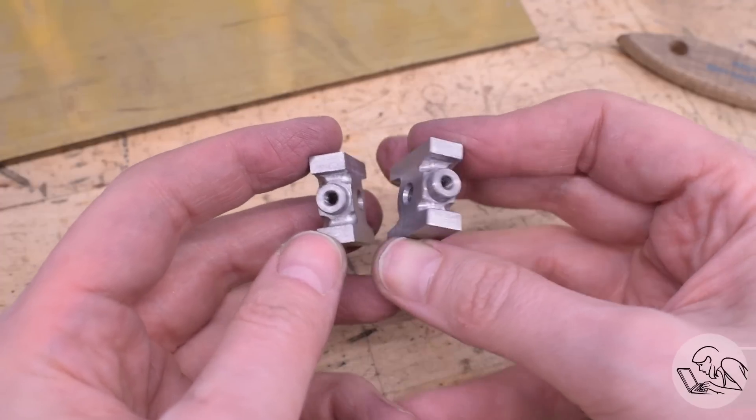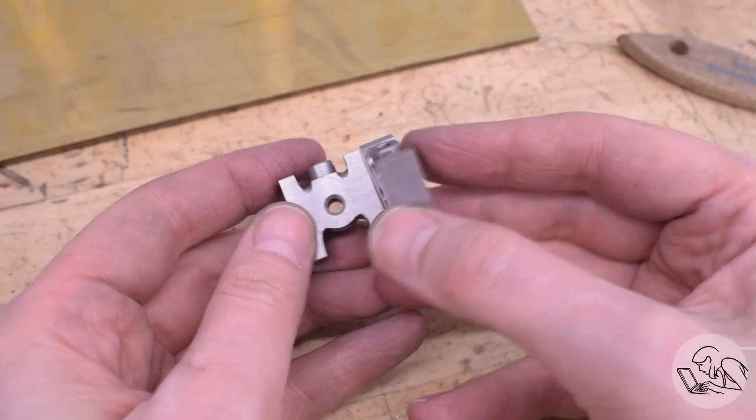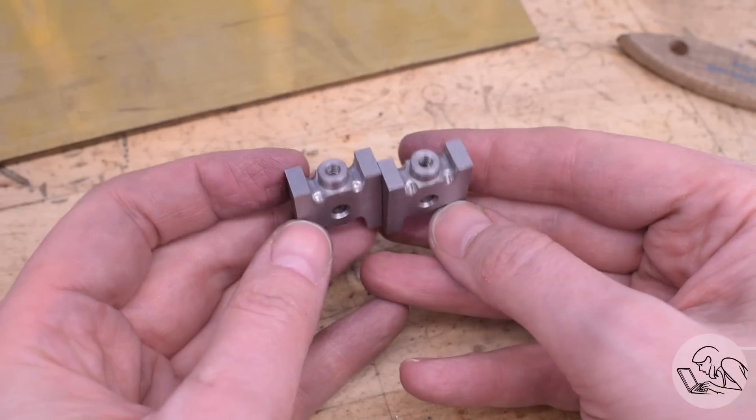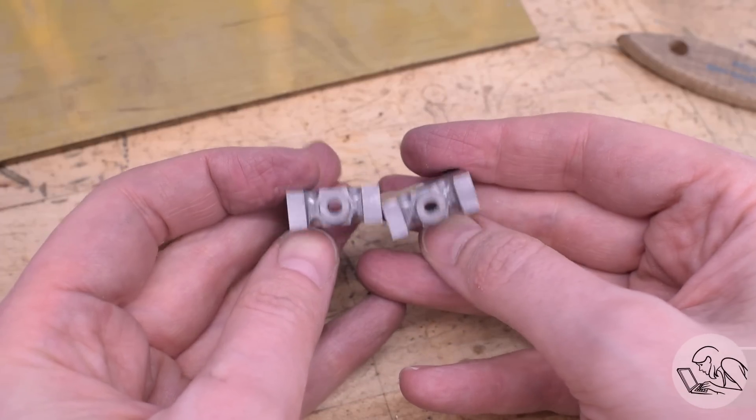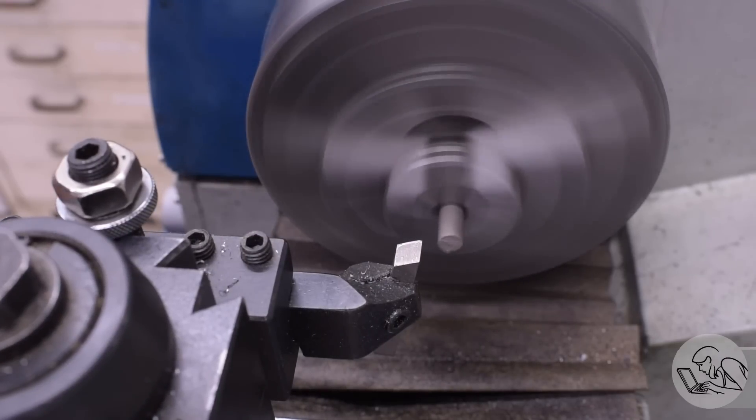So far, so good. There's a little more finishing work to do on those yet, but we're definitely in the ballpark. For the next couple of features, I'm going to need some fixturing help, so let's go over to the lathe and skip ahead a little bit to make some stainless steel nuts.